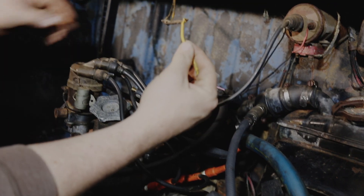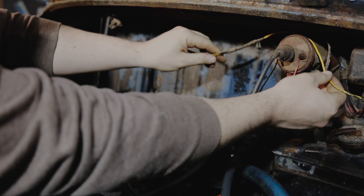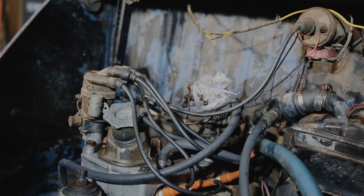This wire right here was for the license plate light. I just removed it so I could take the engine cover off and get that out of the way. I'm going to take the plug wires off, pull the cap, and we'll inspect the cap and rotor.